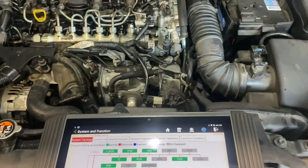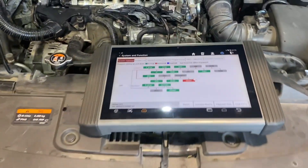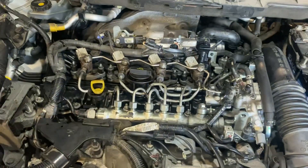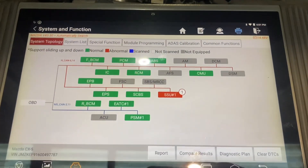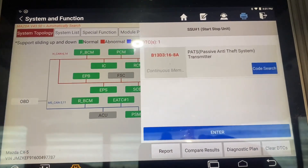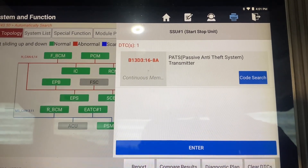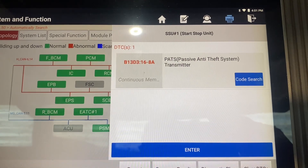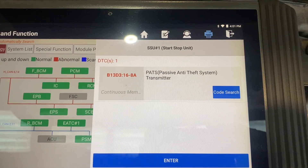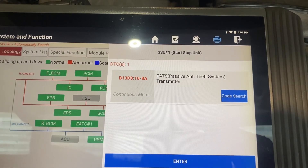Hello guys, this is a 2016 Mazda CX-5. I've been working on this — I've done a camshaft in it and I have it running. But I am left with one code: V13D3 in the start-stop unit, the PATS anti-theft system transmitter. I believe that is a weak battery in the key, and I'm going to replace the battery in the key in this Mazda CX-5.